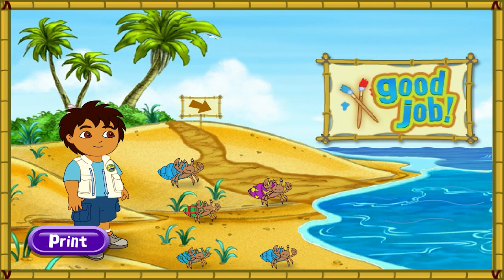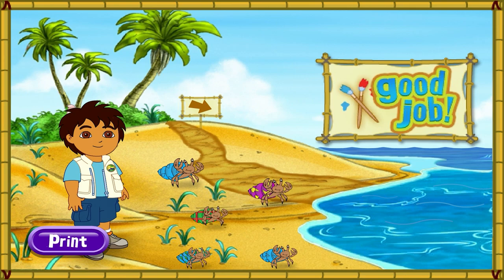¡Gracias! Thank you for your help today! The hermit crabs are all very happy with their new shells! You can play with the hermit crabs on the beach! Rescue complete! Click play again if you'd like to match more shells for our friends!